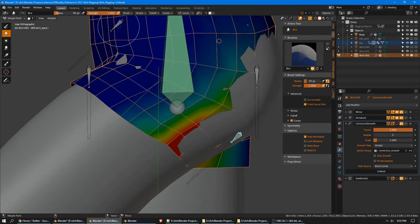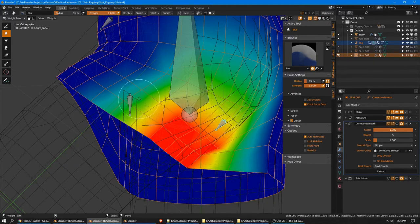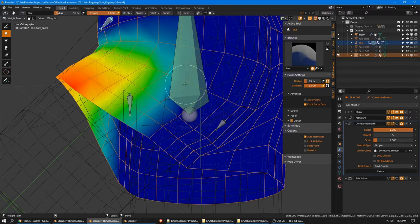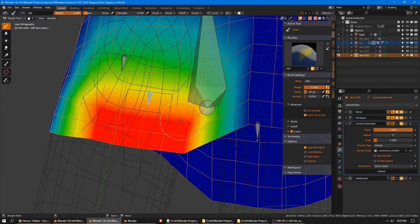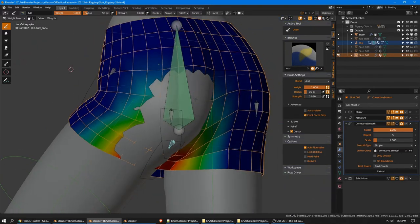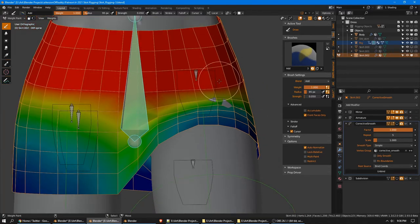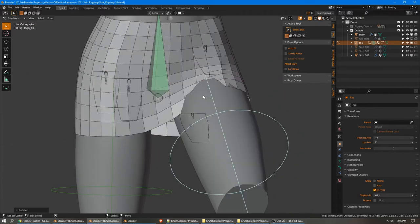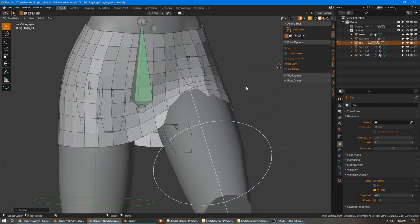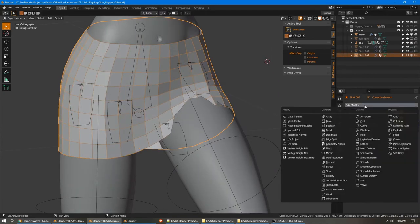We'll be solving clipping via a different method. I do want to get that corner behaving a bit better. All right, we'll keep tweaking things later, but for now we can move on to the next main feature. So if we re-enable our corrective smooth, we can see it's working pretty well on the shape in some places, but the problem is even though it's a decent shape, it is pushing some of our vertices below the surface. So we need to prevent that somehow.